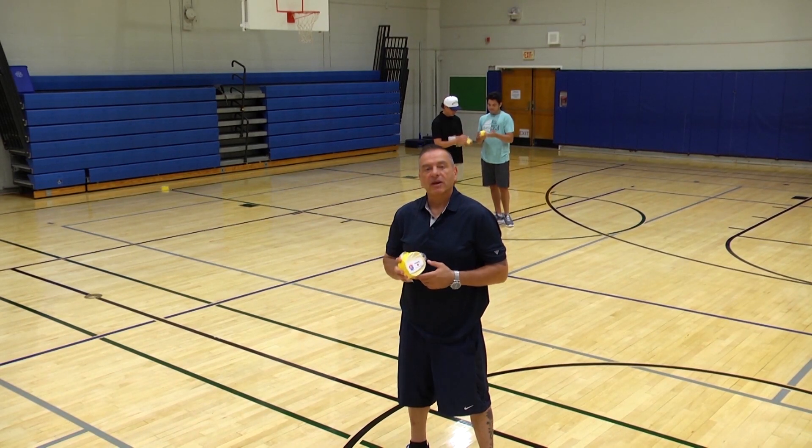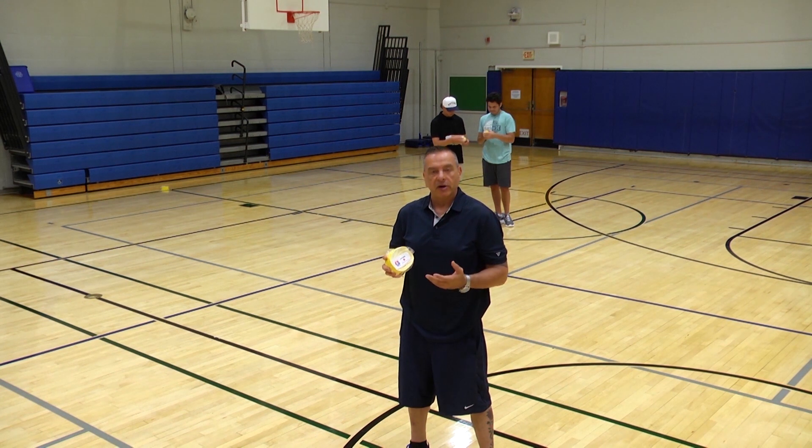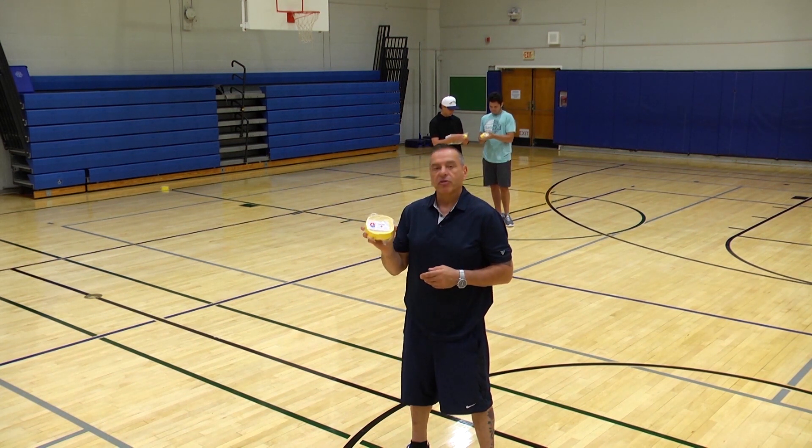It takes two people to set up a pickleball court. If you have three, it would be better. As you can see, I have the pre-cut pickleball lines. If you have two people, one would hold, one would peel and press.